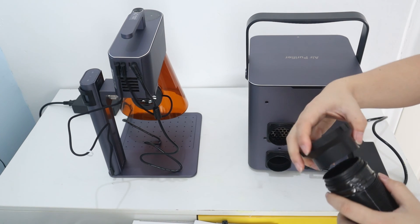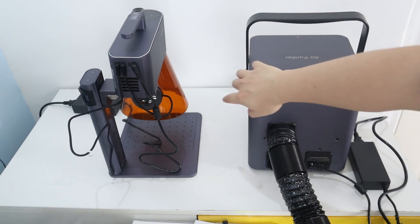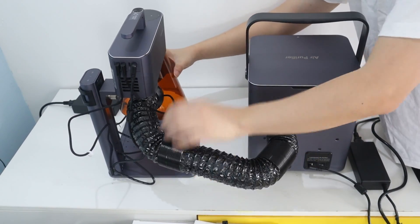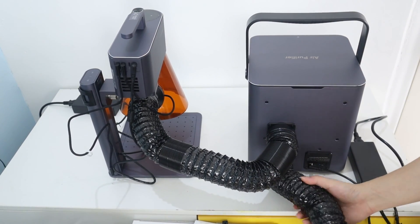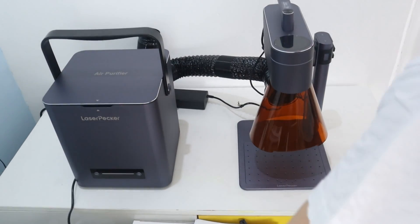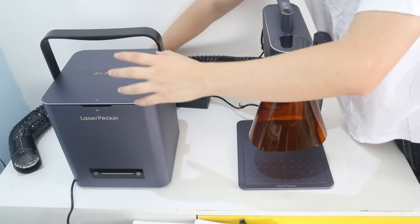Using the air purifier with LaserPacket 4 is very simple — just connect the exhaust pipe to the LaserPacket 4. The air purifier allows you to control the airflow. You can adjust the level of power simply by using the increase or decrease button on the front. It is very simple to use and does not require much description.